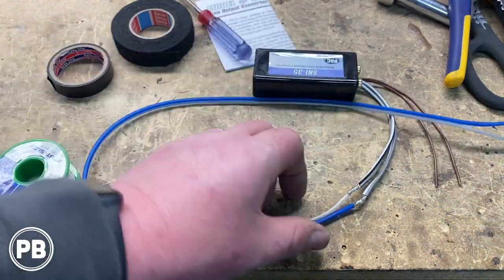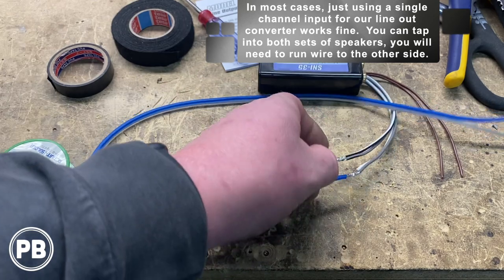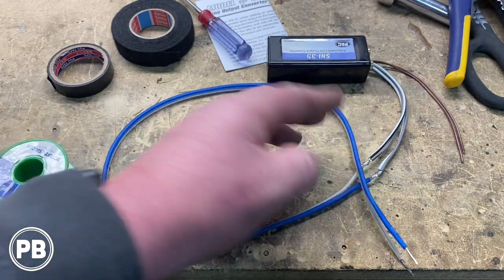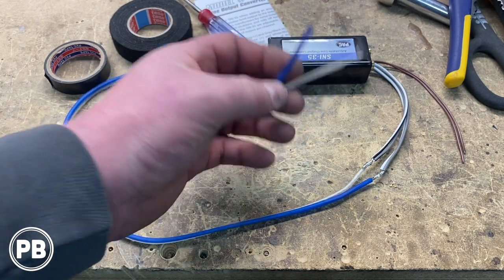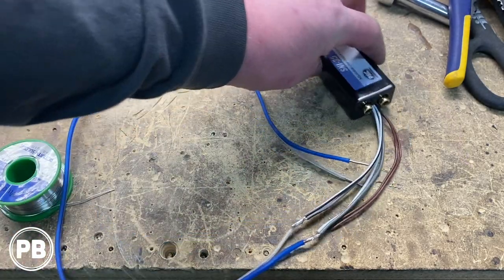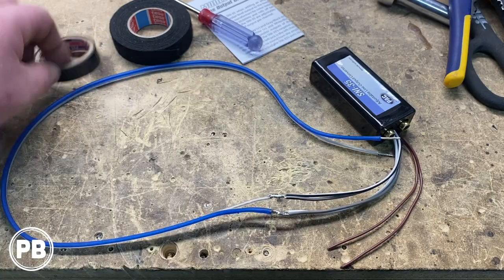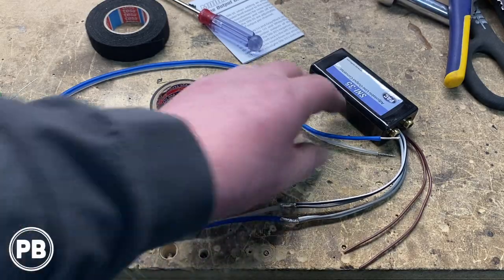We grabbed the SNI-35 by PAC. Since we're running a mono block amplifier we only need one channel of input, but we combined both negative wires — the two wires with the black stripe — and both positive wires, soldering them into a single speaker wire. This will tap into the B-pillar speaker signal wire. We don't want to break the original connection, so we'll just strip the shielding back, solder onto that, and the outputs go to the RCAs which go to the amplifier. We insulated the soldered connections with electrical tape and loomed the harness with tesa tape to protect the wires.